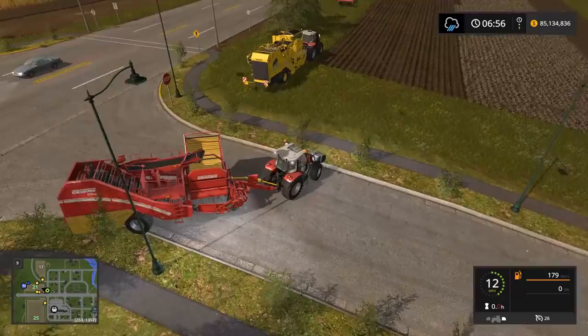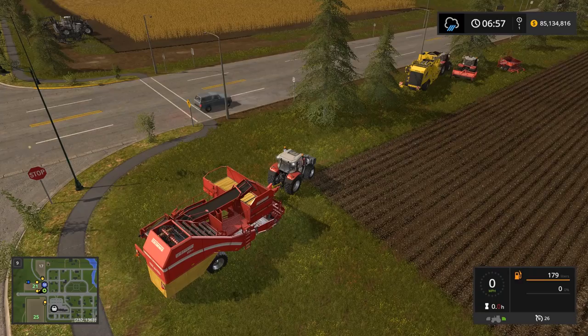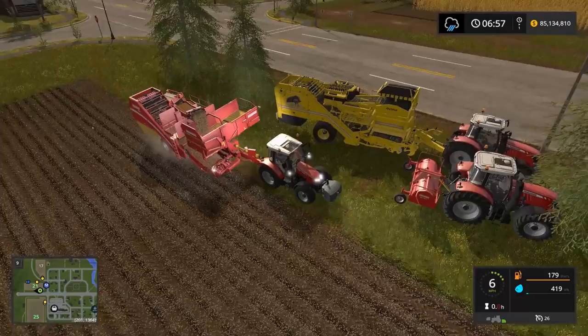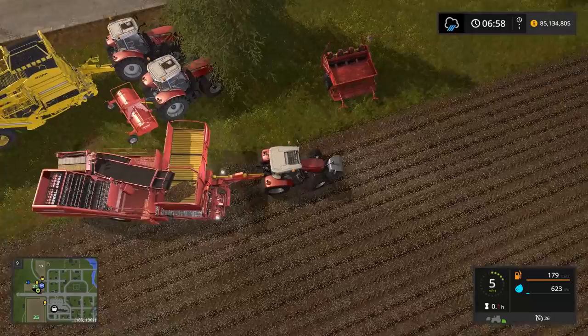I've got my little tractor and we're going to try this out — I've never done a tractor this small with a potato harvester, but I'm saying it can work so I'd better prove the point. Let's unfold this unit and start harvesting. I'll turn it on, put it down on the ground, and we'll start harvesting. It's picking up in a really narrow stream — you can only get two rows at a time. I'm getting stuck on equipment parked at the side of the field.